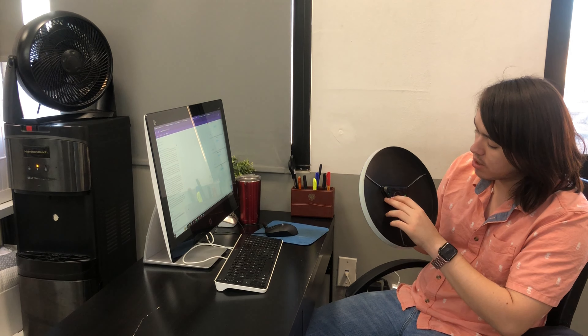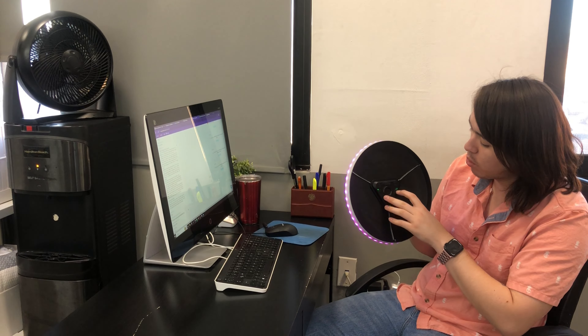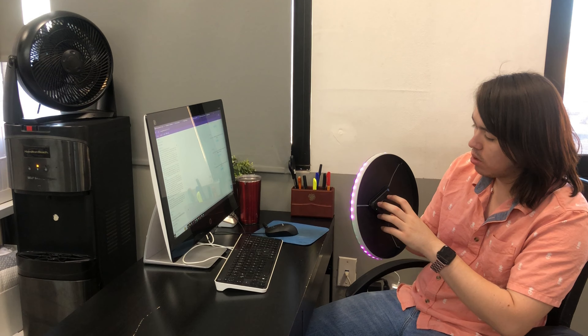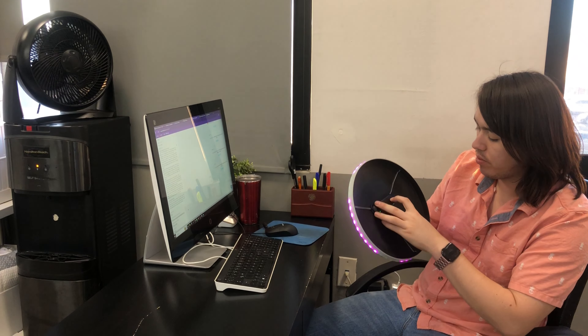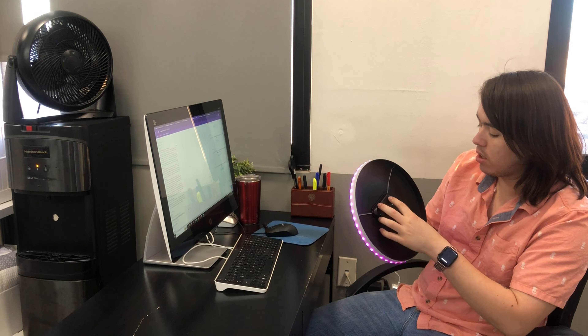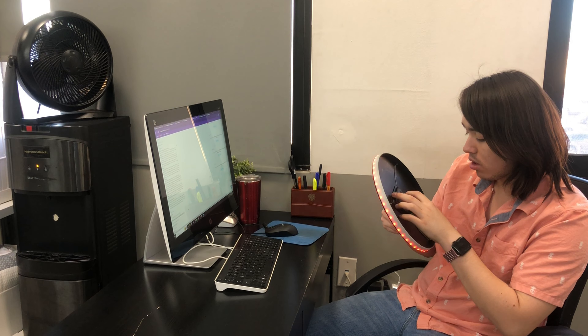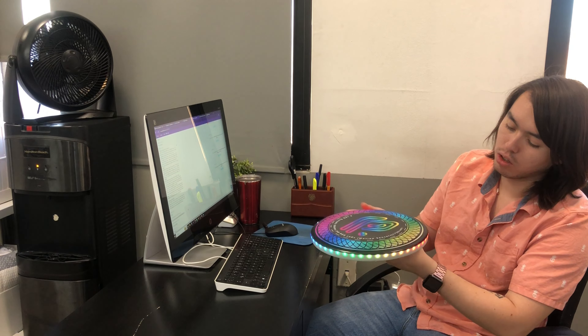Here are the controls. We have a timer and the LED mode that we want. I put it on the breathe mode. You've got the single mode which is just one color and it stays on. The more keys mode which is like this going around. The flashing mode which is like flash LEDs. And the more keys with different colors going around.